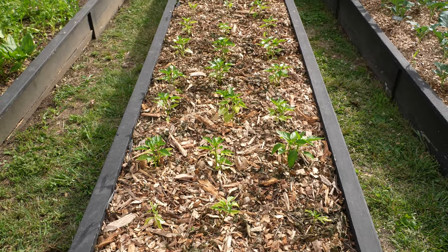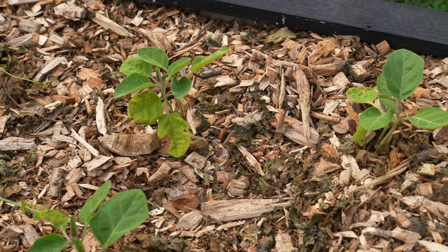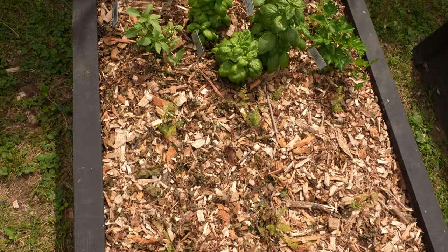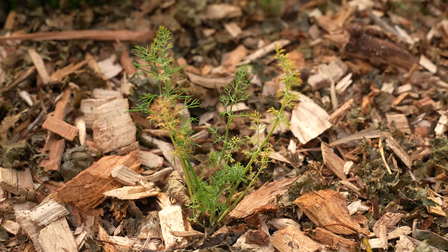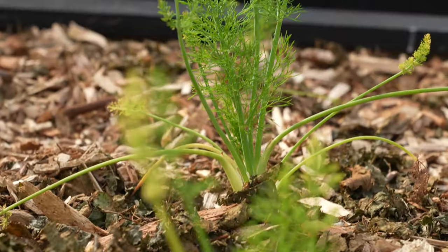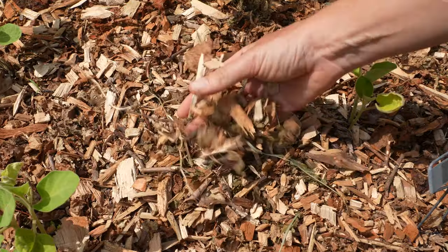This is my miscellaneous bed where I have a little bit of everything — some jalapeño peppers, regular bell peppers, an eggplant, and on the back half my collection of annual herbs, which includes parsley, basil, Thai basil, dill, and fennel. Also in here, speaking of mulch, is some wood chips I just got delivered this week. I'm working on getting those put down right now so I don't have to worry about weeding and watering so much this year.